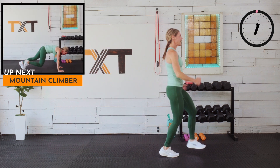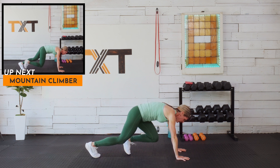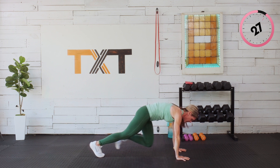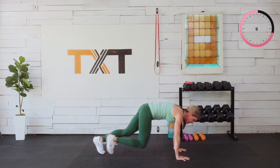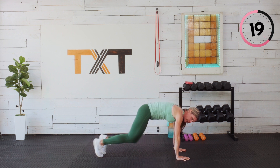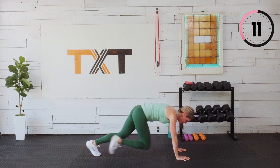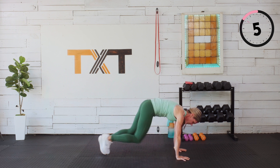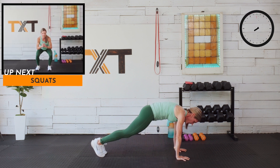Mountain climbers — you can tap or you can run it. 30 seconds here. I have a tendency to want to dump my belly when I'm in a plank — I want you to draw in and up, zip it up. We're halfway. Press those knuckles into the floor.